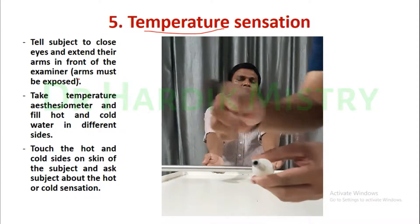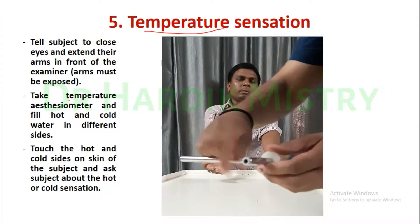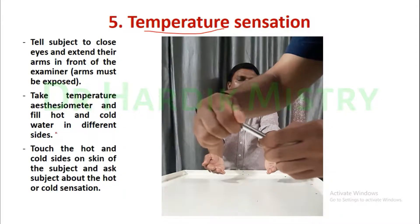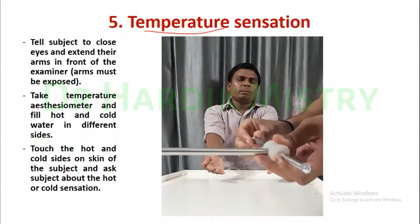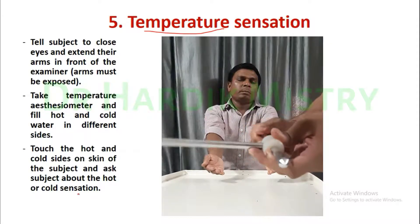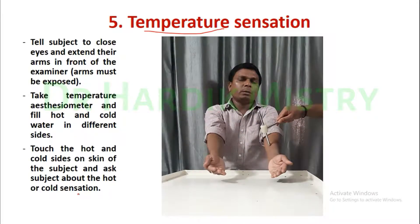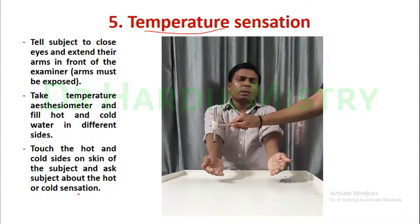Arms must be exposed. Take a temperature aesthesiometer and fill hot and cold water in different sides. Touch the hot and cold sides on the skin of the subject and ask the subject about the hot and cold sensation. Then check whether your subject is right or wrong.